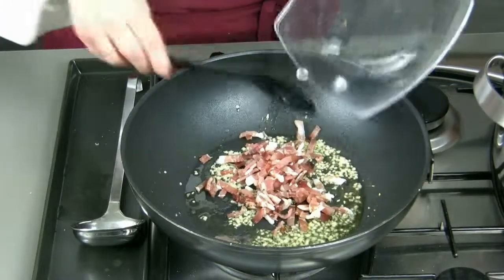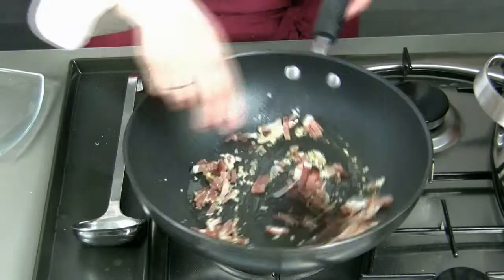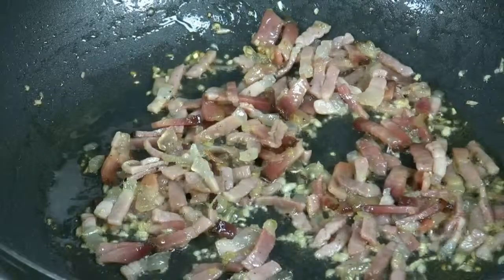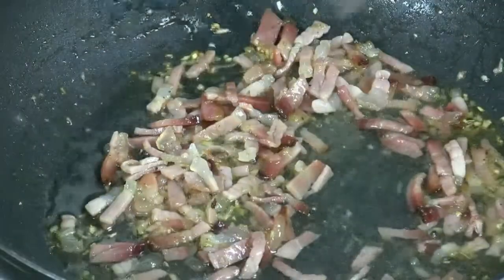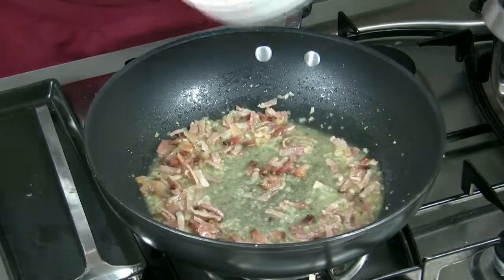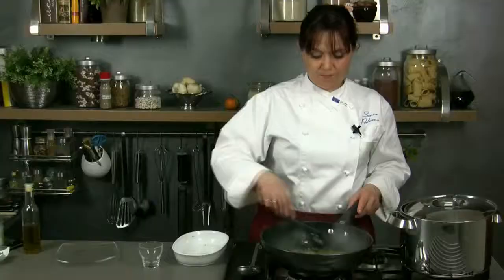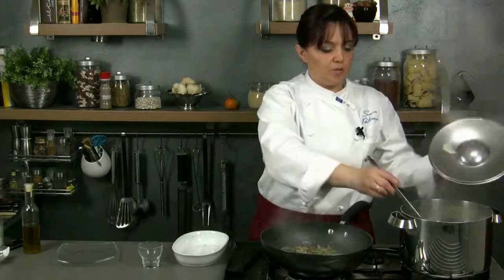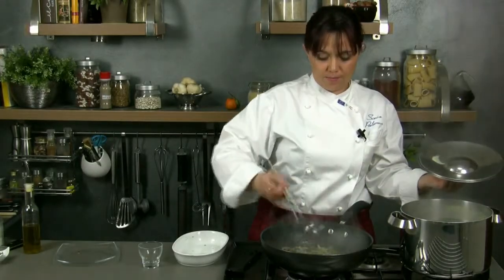Now we add the smoked ham and we let it fry over low heat. At this point we pour the wine and we let it evaporate. We add the asparagus and we let it absorb the sauce for a few minutes, pouring also 2 spoonfuls of water from the pot.